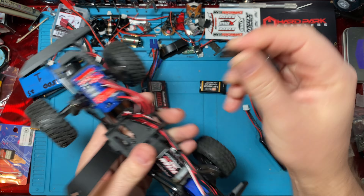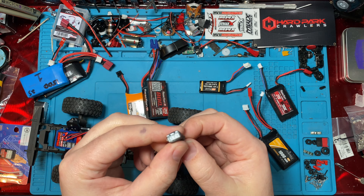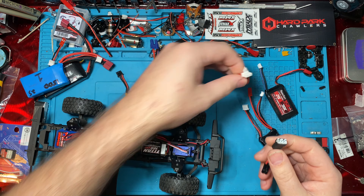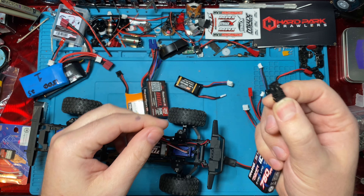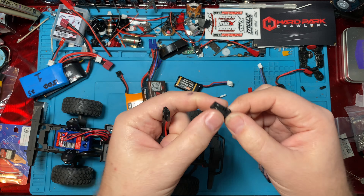I'm gonna put a link in the description below to these guys. These things are awesome. I think Tyler's also gonna be making some adapters for your charger so you can use the stock battery on a regular balance charger, a high-end balance charger. I have another video I'm gonna do at some point showing how I charge most of my batteries — because I actually charge most of them through the balance cables on my high-end charger.